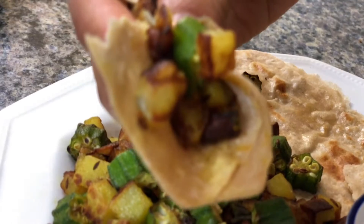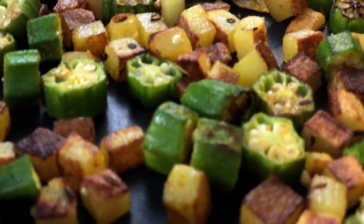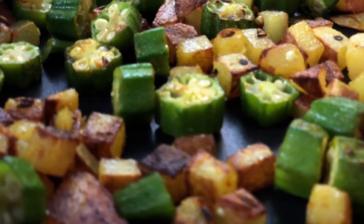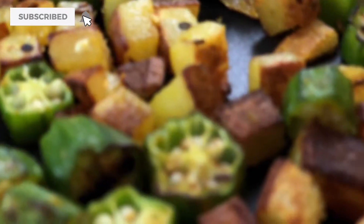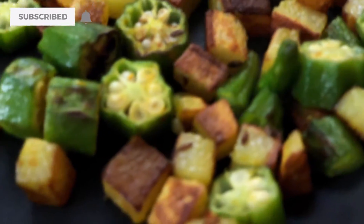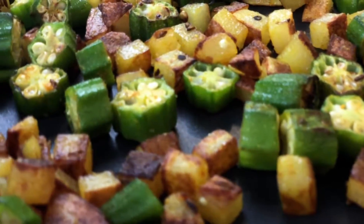I'm gonna let you guys go, but I'm gonna enjoy this lunch and I hope you do the same. If you like this video, go ahead and hit that subscribe button and the bell icon so you don't miss out on my next video. I'll see you guys on the next one — bye guys!